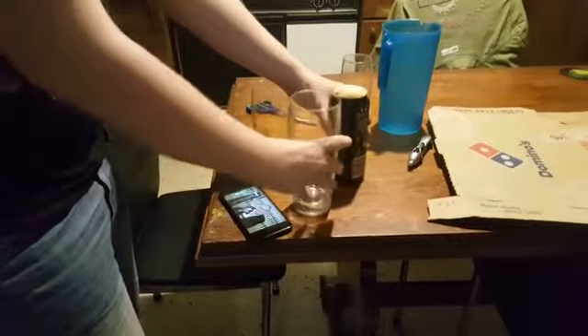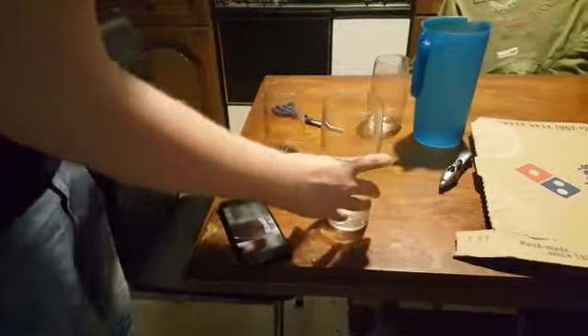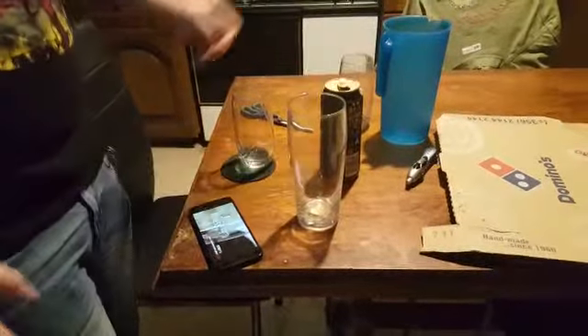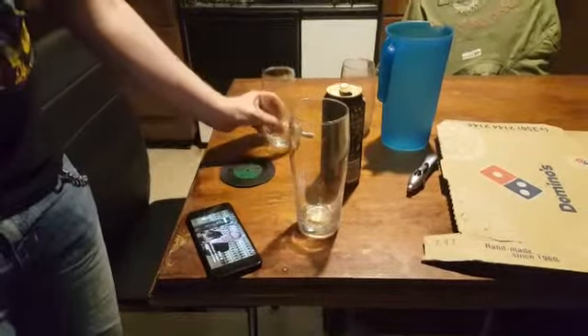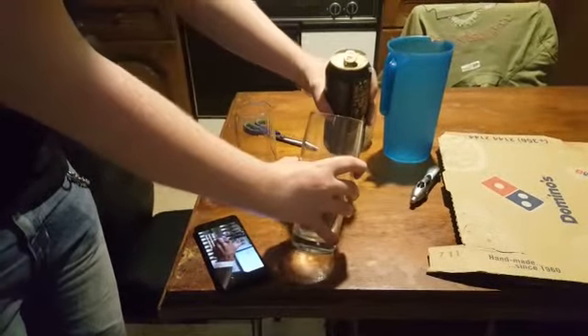The perfect pint is six steps. The first step is to take a nice clean branded glass — use the harp logo here as your target. The second step, which is the 45-degree angle, is about from the back of the harp.